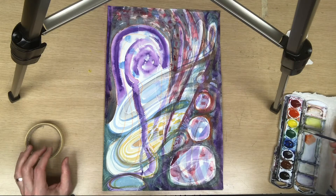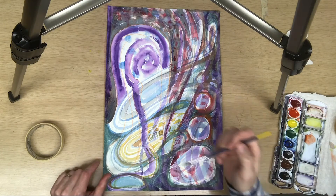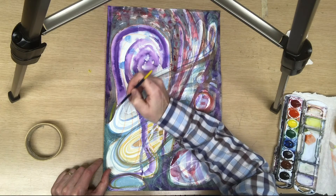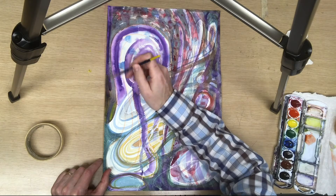I want to darken up some of the dark areas — I want to make them even darker. So I'm going to add yellow to purple and see if it does the trick.